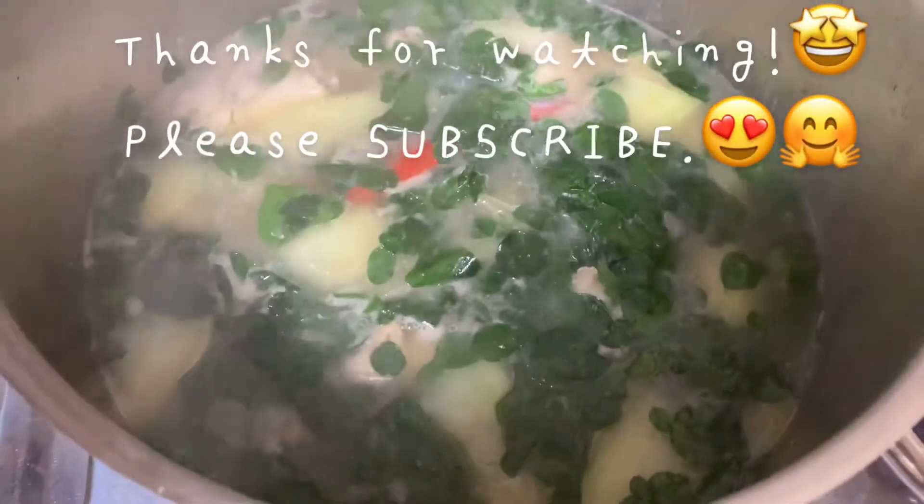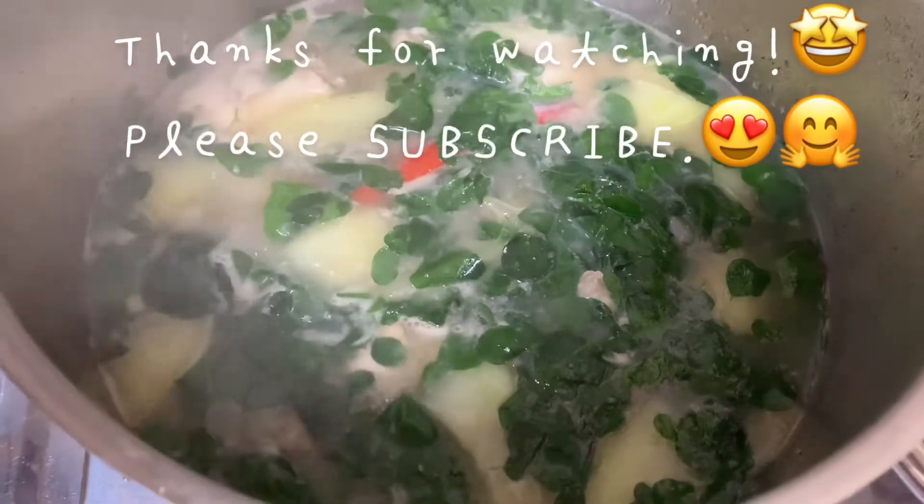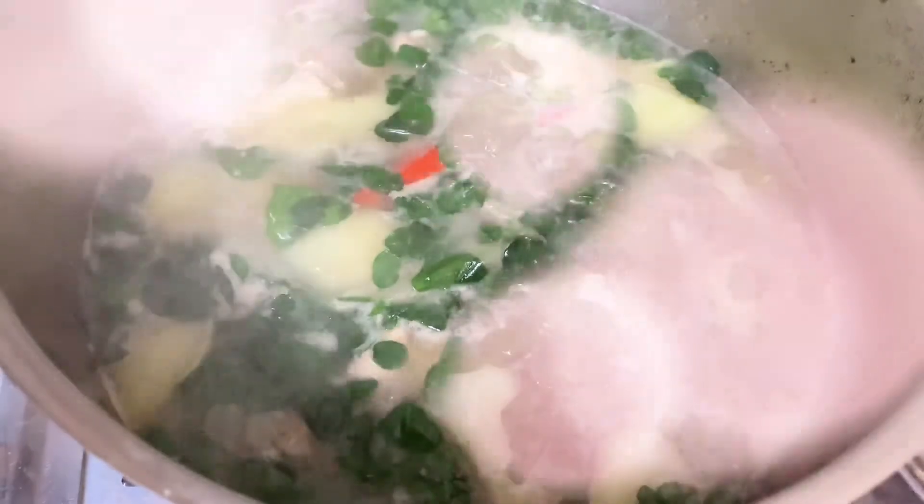Thank you for watching this video and I hope that you consider subscribing to my YouTube channel. Bye, till next time!